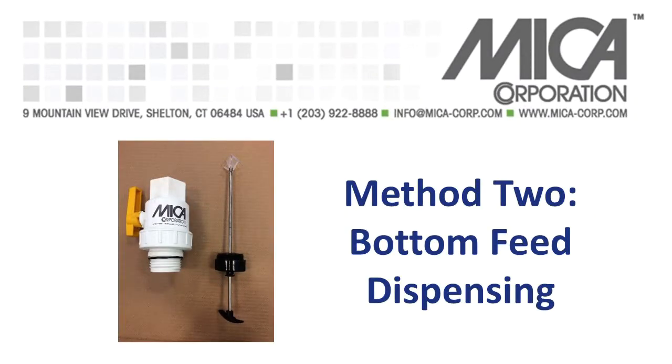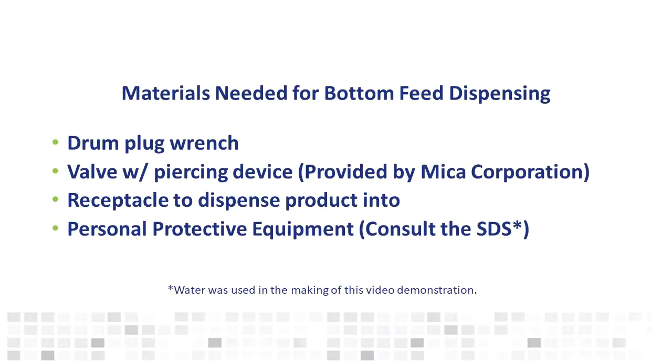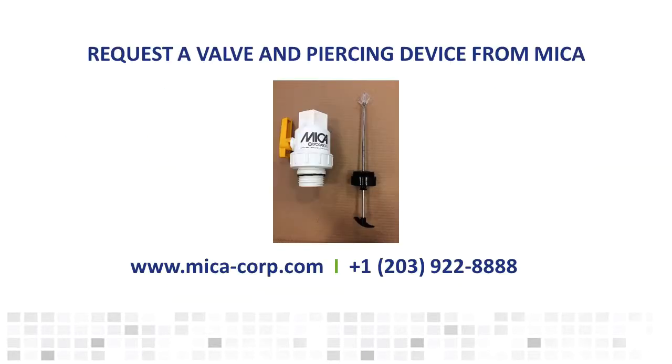The second method we will show you is how to dispense from the bottom feed or outlet. If you choose this method, it is important to follow the instructions carefully to maximize efficiency and minimize leaks. You will need a drum plug wrench, a valve with a piercing device, a receptacle to dispense product into, and personal protective equipment. Please consult the safety data sheet for the Mica product you are planning to dispense to determine which personal protective equipment you need. Mica Corporation is happy to provide you with the valve and piercing device. To request one or get more information, contact your Mica technical sales representative, fill out the information request form on our website, or call us at 203-922-8888.